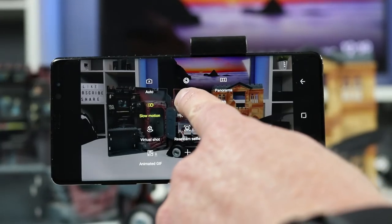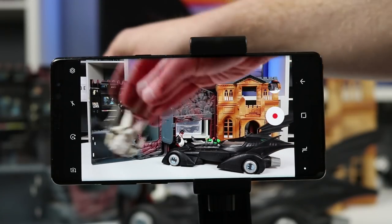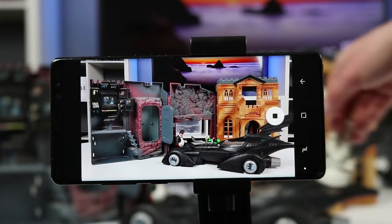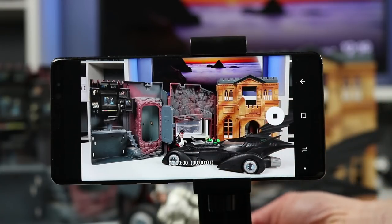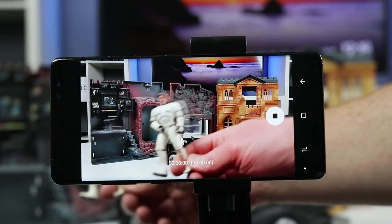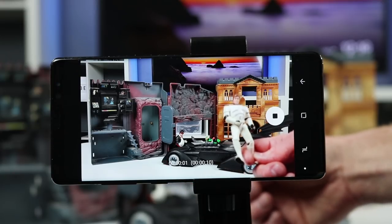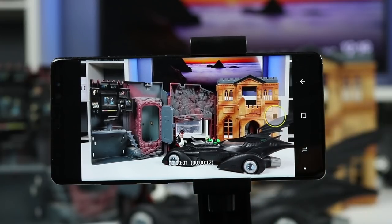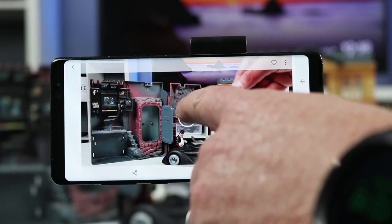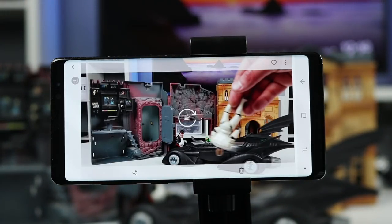Next we have hyperlapse, which is really cool. I use this a lot while driving so you can quickly see the scenery in a very smooth motion. Hyperlapse is essentially fast motion — the opposite of slow motion. When you record and play it back it's a very quick video. It's great for road trips, time-lapses of kids playing, or any scene where you want to show motion sped up.